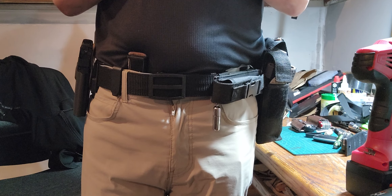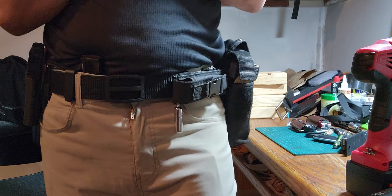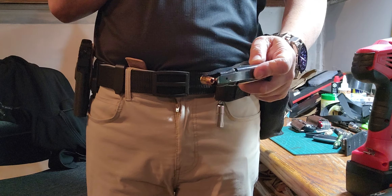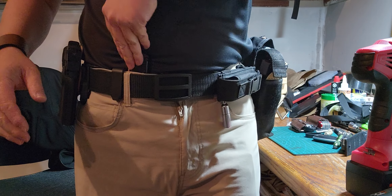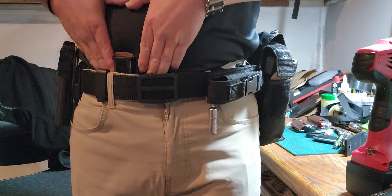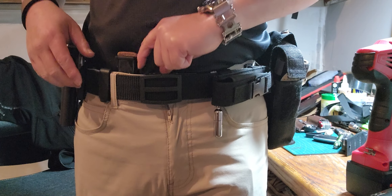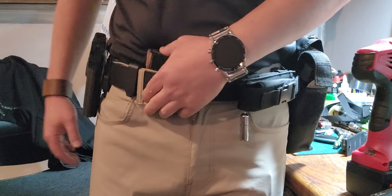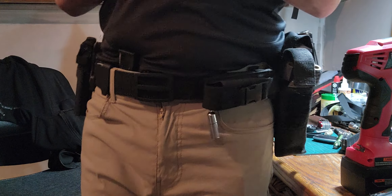Alright everybody, holy Batman, I think I've overdone it but this is what I intend to wear on duty at work. We have the sidearm, we have the extra mag. Before anybody goes crazy, I know it's on the wrong side but I'm kind of used to going over this way when I wear the inside-the-waistband holsters. The magazine usually sticks out right here where the belt buckle is, so I'm kind of used to pulling the extra mag from this side. I have to distribute the weight a little evenly.